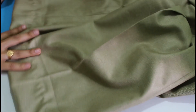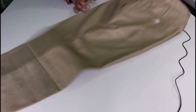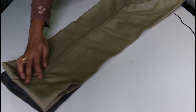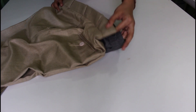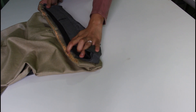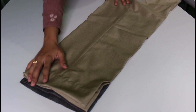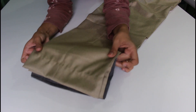This is the complete pattern. Friends, this pattern is the alteration. This pattern is exactly the length of this pattern. I'm going to cut this pattern — this pattern is the bottom. The waist is the same, the length is the same, the hemline is the same, and the stitch lines are the same.